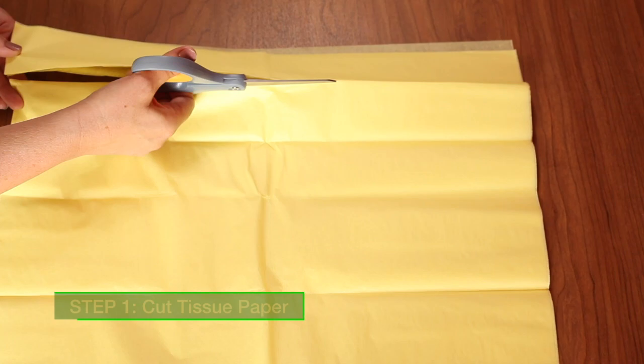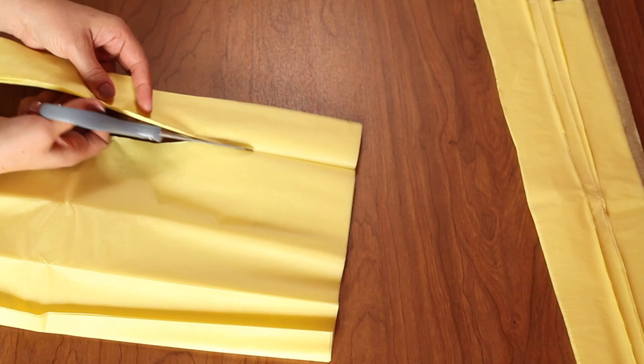First, you'll want to take your tissue paper and cut them into long thin strips. In this example, my strips are approximately 2 inches wide by 20 inches long. Next, make your long strips shorter by cutting them into thirds.